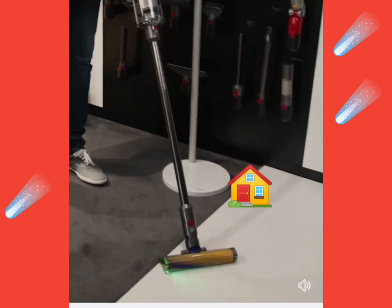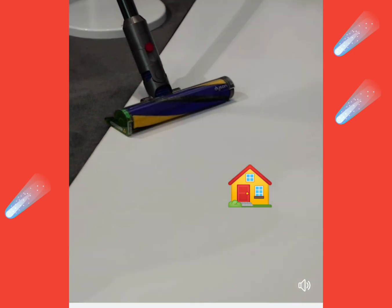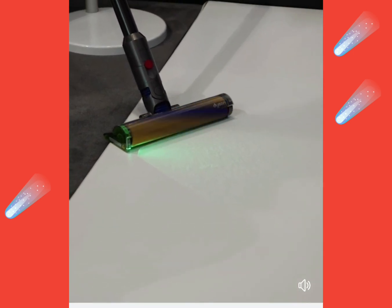Now the laser shows. Can you see now? All of the fine dust before that you couldn't see, now the laser shows them. That is so cool, guys.